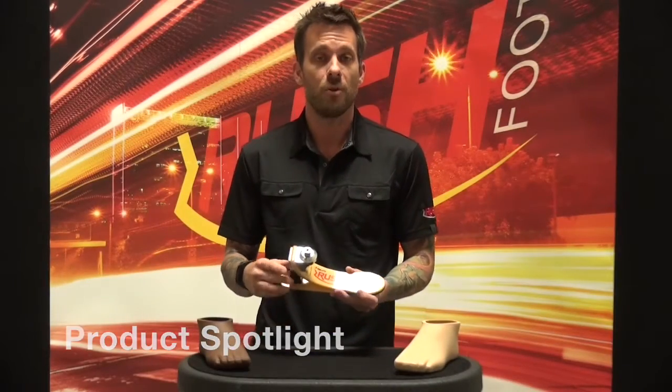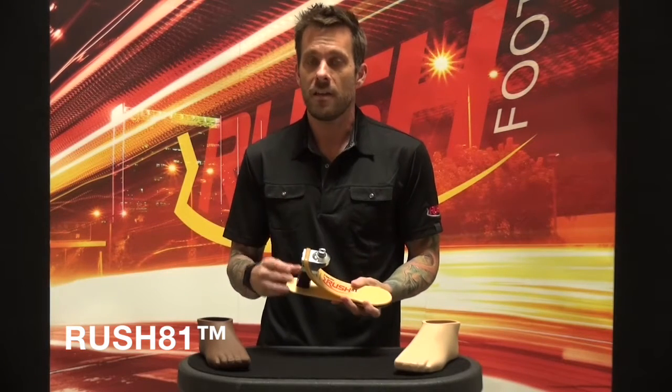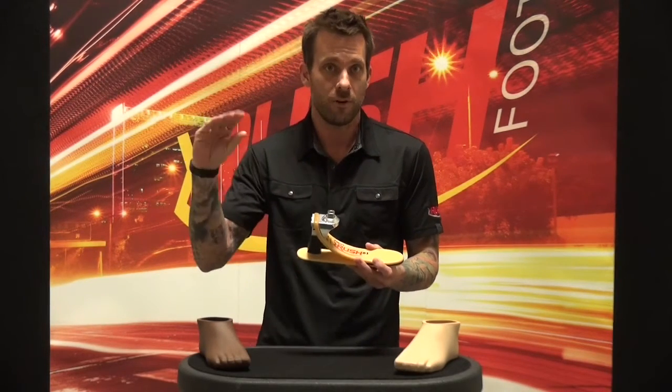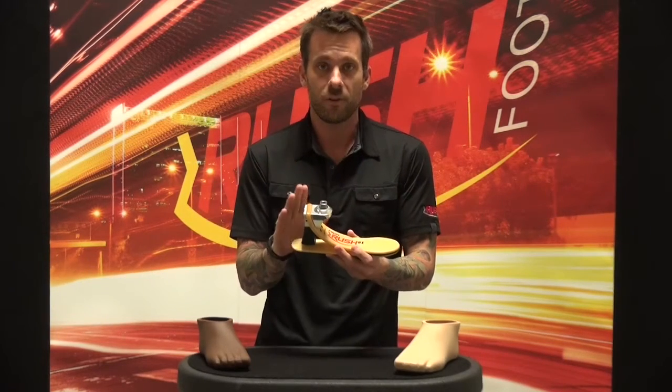Today we're putting the product spotlight on the Rush 81. This is a K3 foot with a medium build height that offers improved clearance for patients that might have a longer residual limb. Maybe you have a patient who wants an elevated vacuum unit or a vertical compression unit, perhaps some sort of a torsion adapter — this is a great option for that.